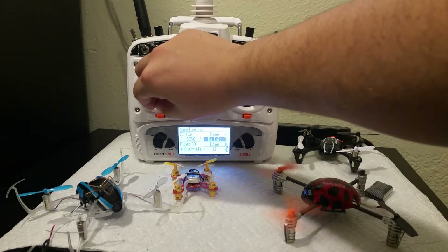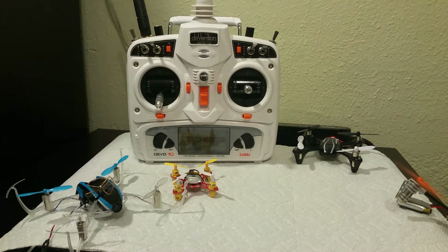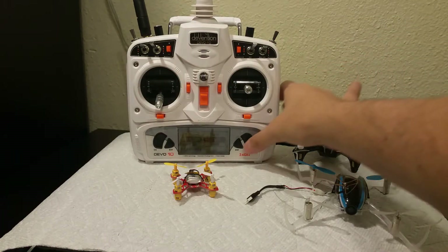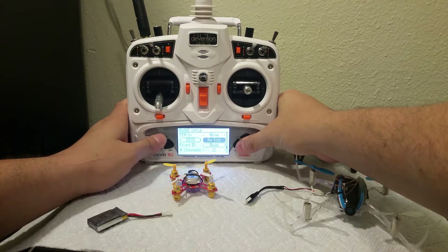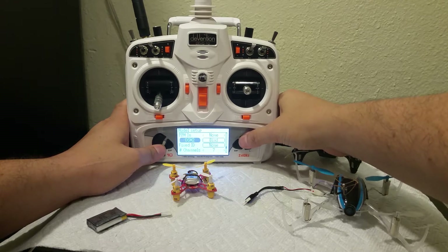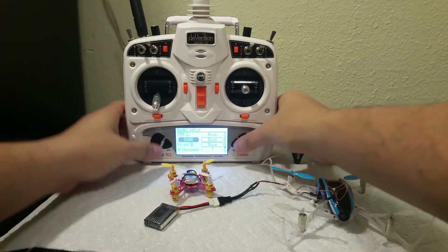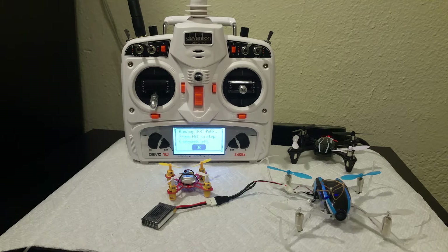We're good to go. While we're on it, let's go ahead and check the spectrum — DSM-X if I'm not mistaken. Let's see if that works.